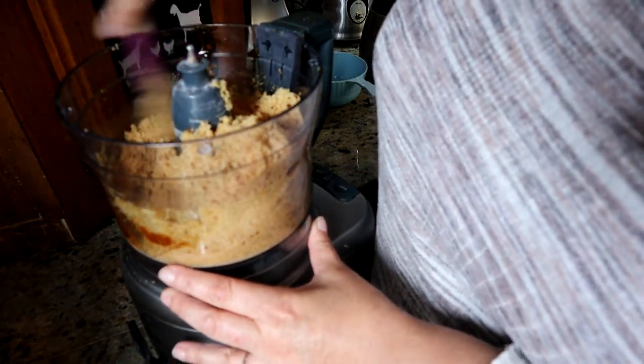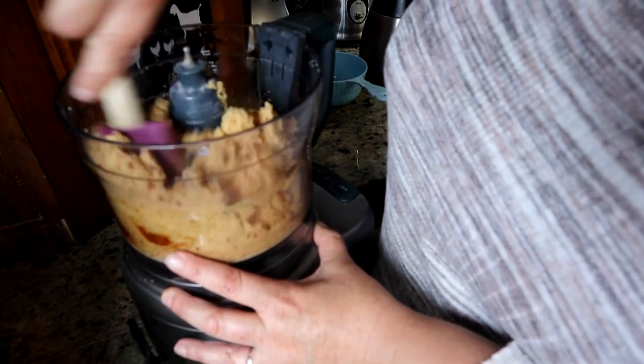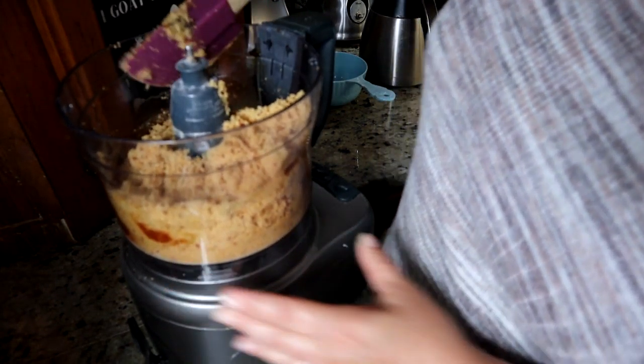And like I said, if you want it darker — if you want a dark brown sugar, all you would do is just add more molasses to it.